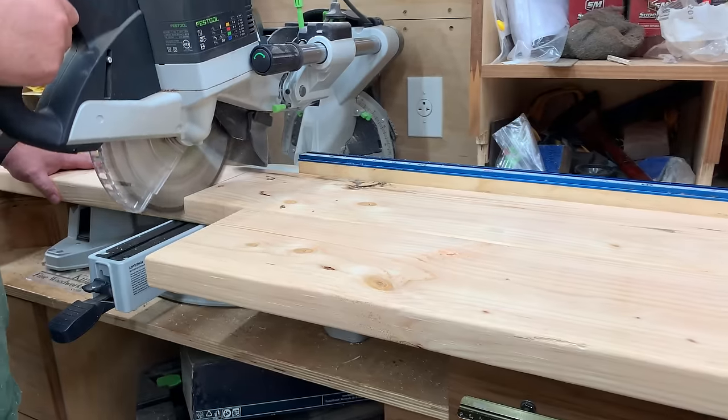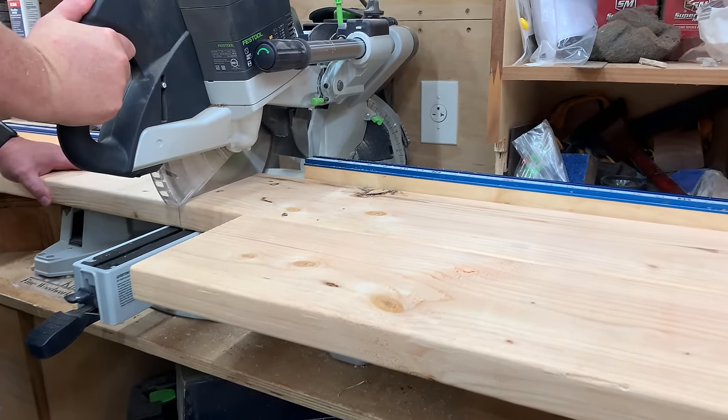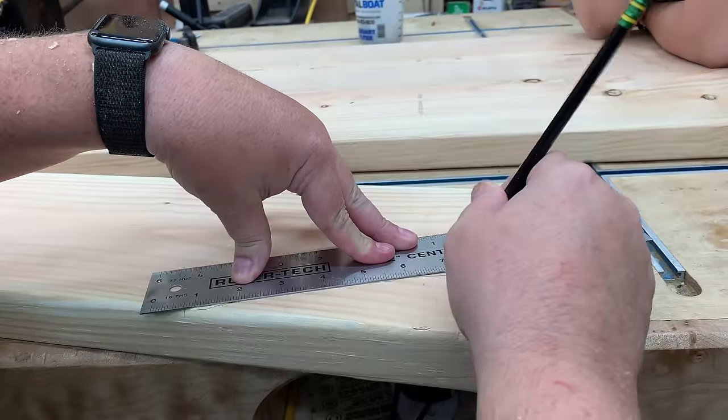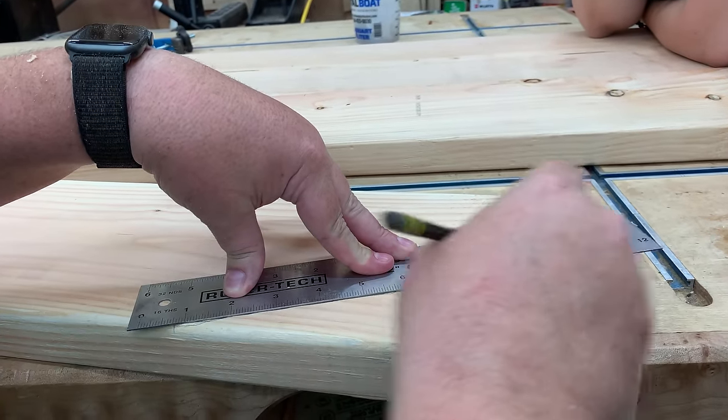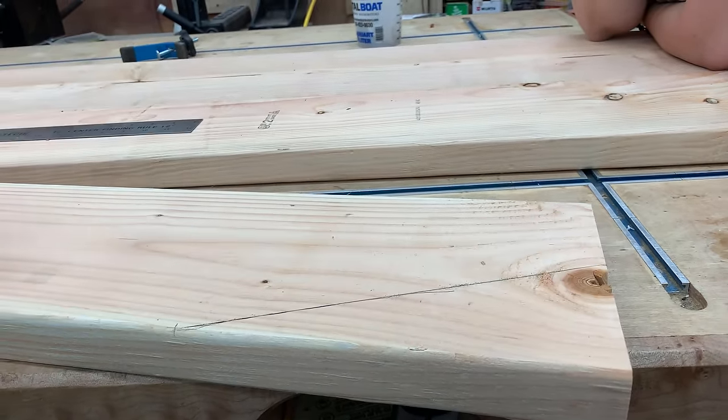One of the cool things about this project is you can build it with very few tools. You can just have a circular saw and a drill and do the whole project no problem — you don't need a chop saw. I'll do some cutting later with a circular saw and show you it's really just as fast.